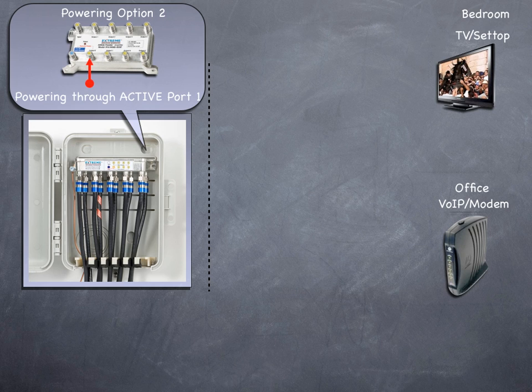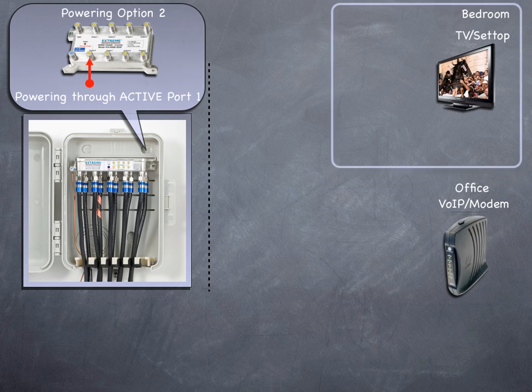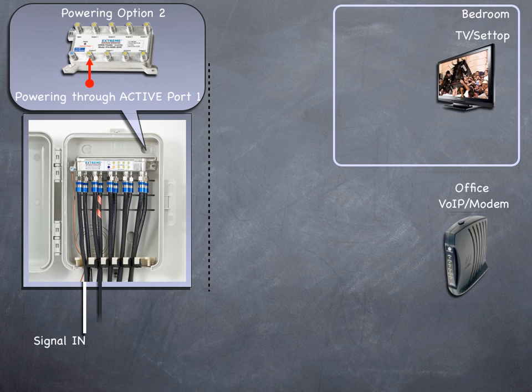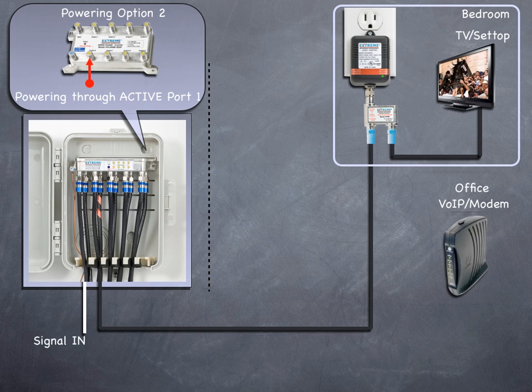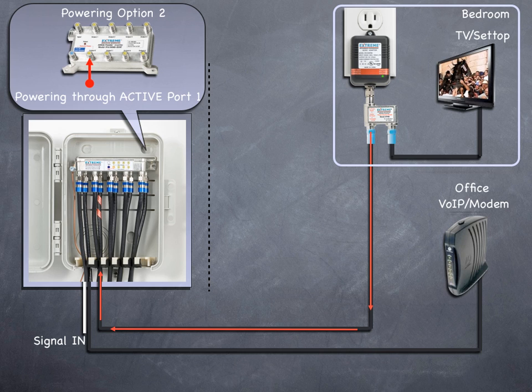Let's look at Option 2: powering through the active RF port number 1. We're still showing a bedroom outlet with a TV and a set-top, and an office with a VOIP modem service. In this example, we'll be powering from the bedroom outlet where the TV set is located. The input signal travels to the input port of the Data Plus amplifier. From the active port number 1, the cables run to the bedroom location where it's connected to the power inserter's 'to amplifier DC/RF' port. The cable is then connected to the 'to TV/modem RF output' port of the inserter and run to the TV set. The 'to power supply' port is connected to the power pack and plugged into the AC outlet. DC flows from the power pack through the power inserter through the cable back to the active port number 1 of the amplifier. The amplifier is now powered and the RF output ports are activated. The signal now flows from the amplifier through the cable to the other outlets. Make sure that the service loss tags are installed on the end of the cables by the powered active output port number 1 and the power inserter's 'to amplifier DC/RF' port.